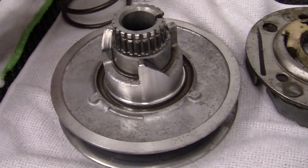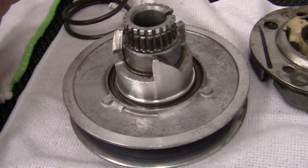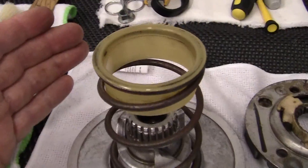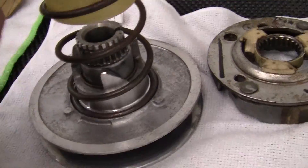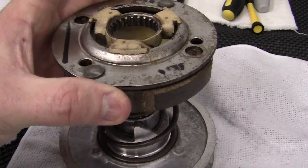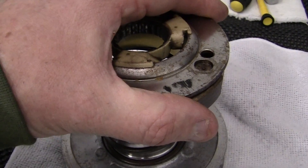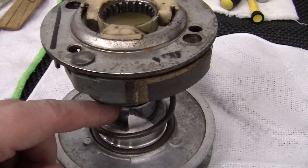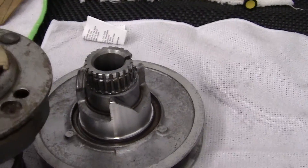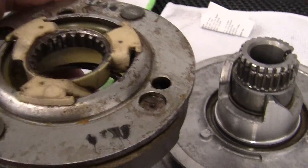To do this we do need a spring compressor. When we rebuild this, we put the spring back on like this — this has to be on top. We take the clutch and put it on top right here, and we compress it with the compressor, getting it all the way down in here until this shaft right here sticks its little nose right through the top of the clutch.